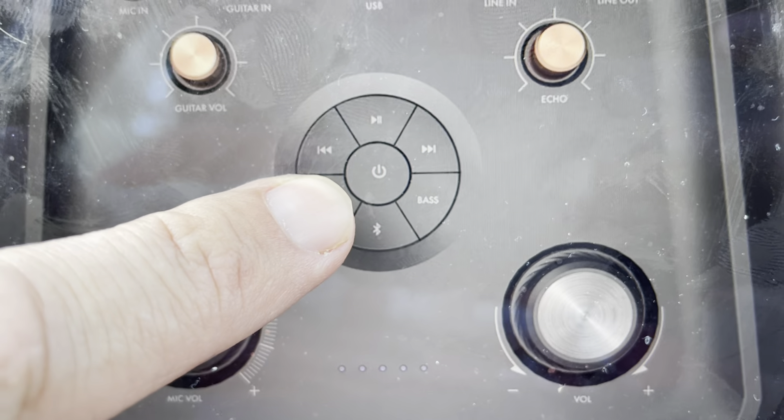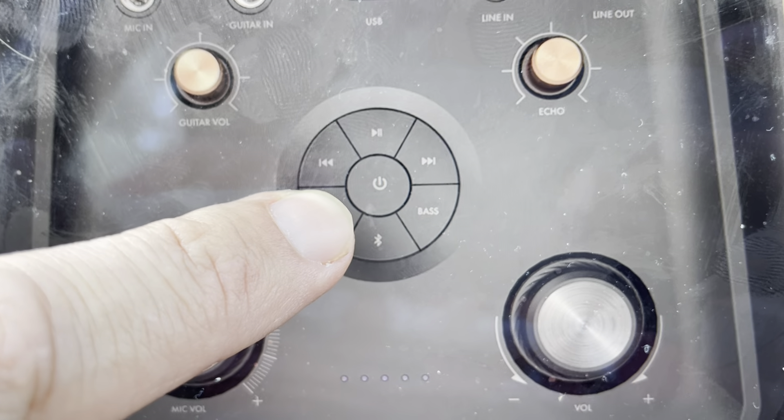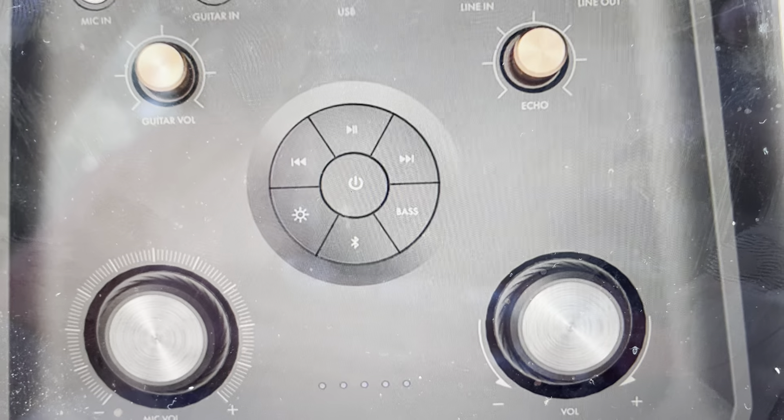Then we're going to press and hold this light button right here. You're going to press and hold this light button for about 8 to 10 seconds until the speaker audibly announces the firmware version — it'll say something like XX version.